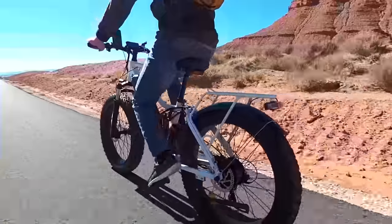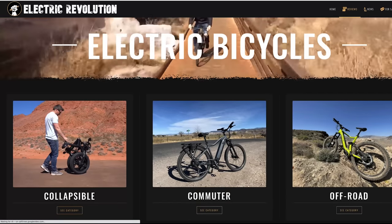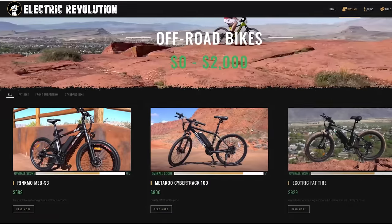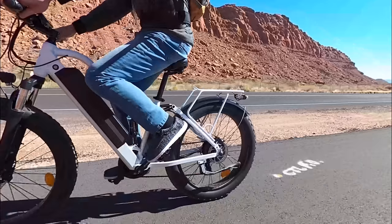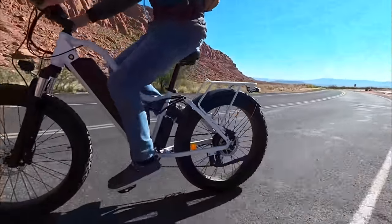If you want more info, I've got the link in the description along with my website, electricrevolutionreviews.com, where you can find all my reviews organized by price and capability. Hit that like button and be sure to subscribe for the latest in electric bike, board, and scooter reviews. Thanks for watching and I'll see you next time.